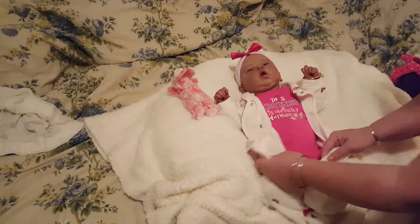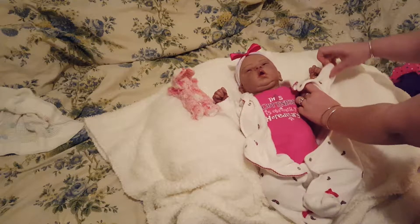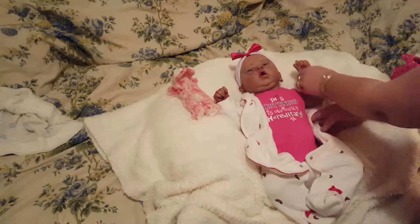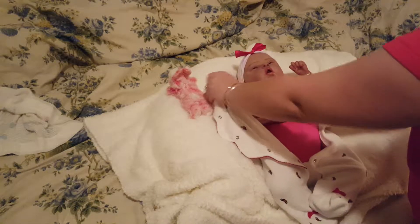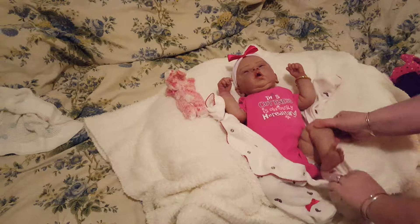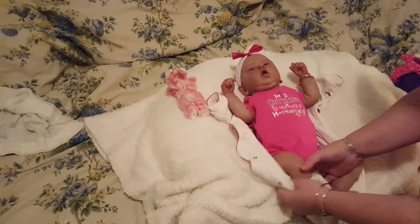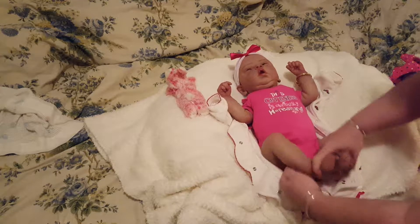We'll keep her onesie on. Last night we basically had a blizzard come through here like mad — got almost 10 inches of snow. We're digging out.